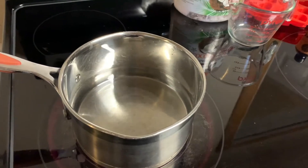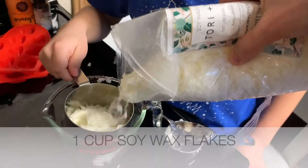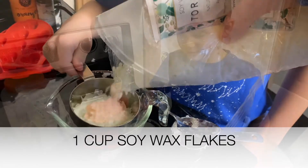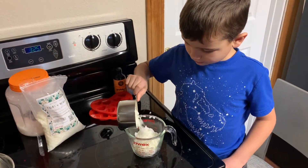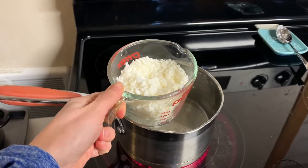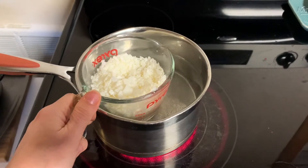Start by heating some water in a pan. Measure one quarter cup of coconut oil and one cup of your soy wax flakes and add them both to a glass Pyrex measuring cup. Place the Pyrex inside of the pan of hot water. This is like a makeshift double boiler.